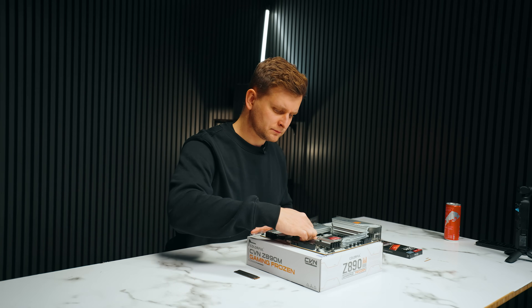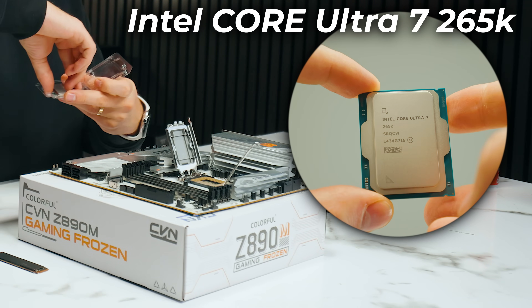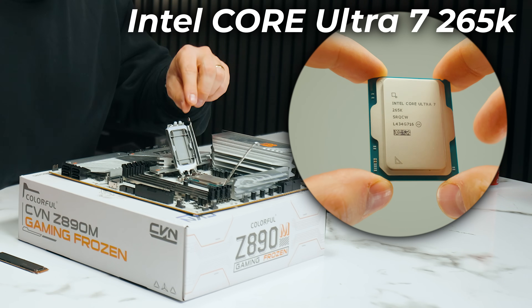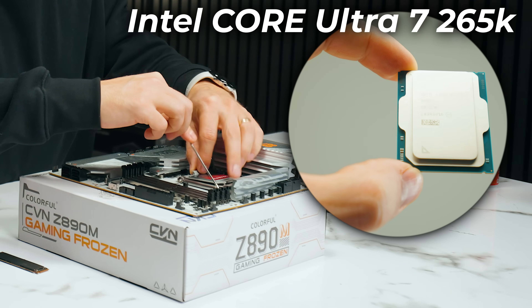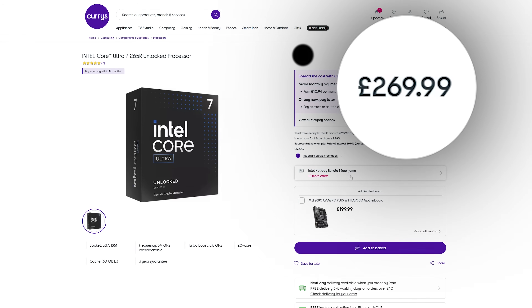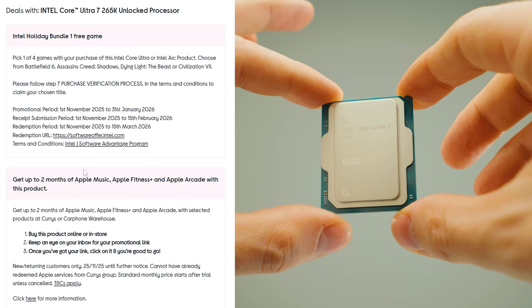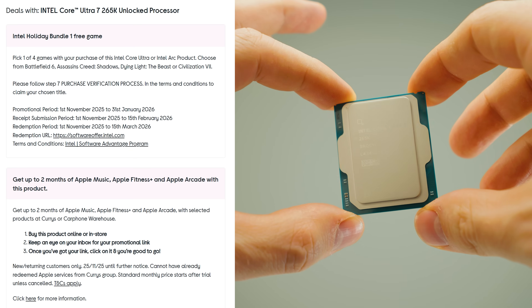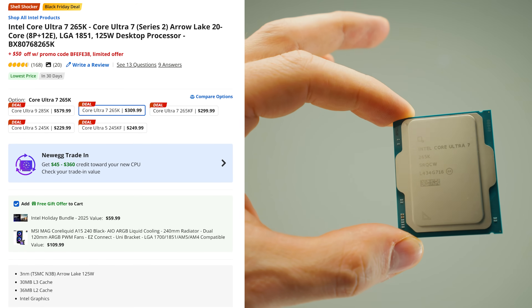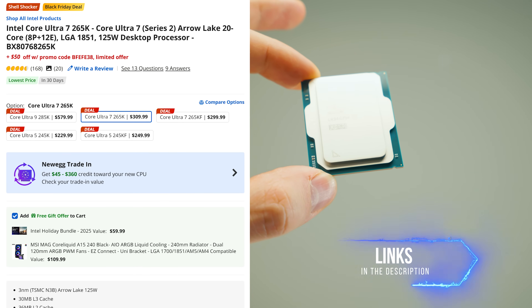Moving on to the CPU, which is a bit of a controversial one here. You'd think we'd go with AMD. Well, this is the Intel Core Ultra 7 265K — what I would call the best bang for buck this season. This is a 20-core CPU consisting of eight performance cores and 12 efficiency cores. It's the new Intel architecture that is very power efficient, easier to cool than last generation. And because it wasn't received well by gamers, it goes for an insane price right now. Intel is also running a holiday deal: there's a free 240mm AIO bundle worth $59 and $50 off as well, making this CPU technically around $100 overall — which is just bonkers. Check it out in the video description below.